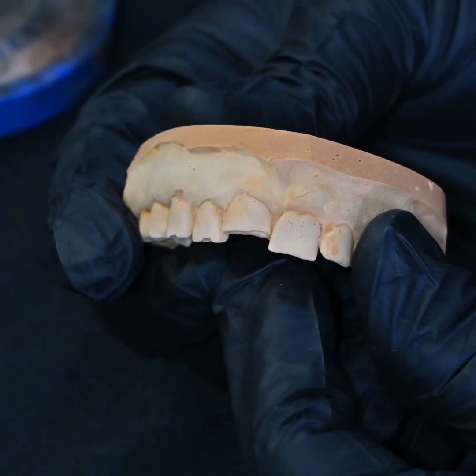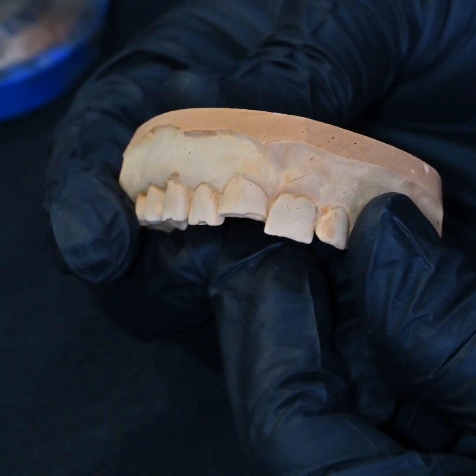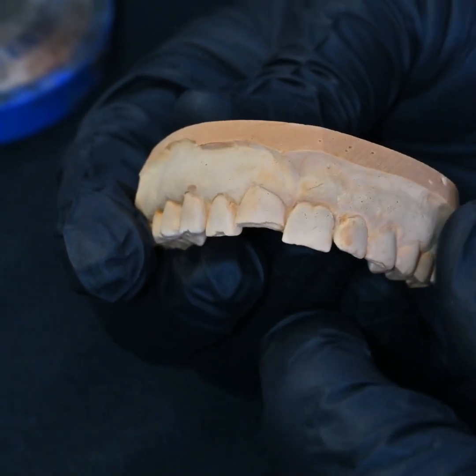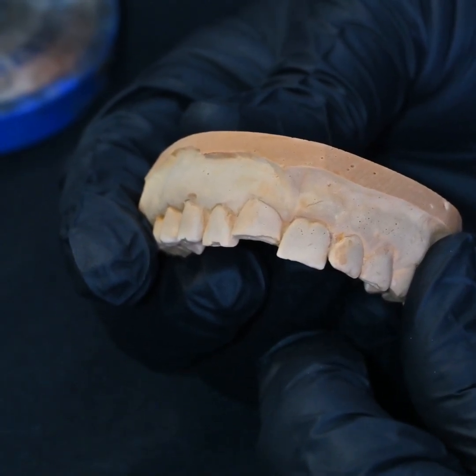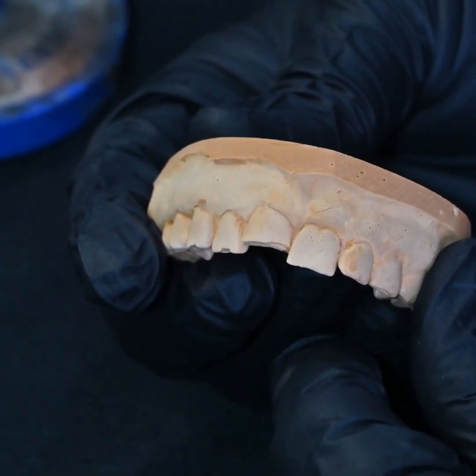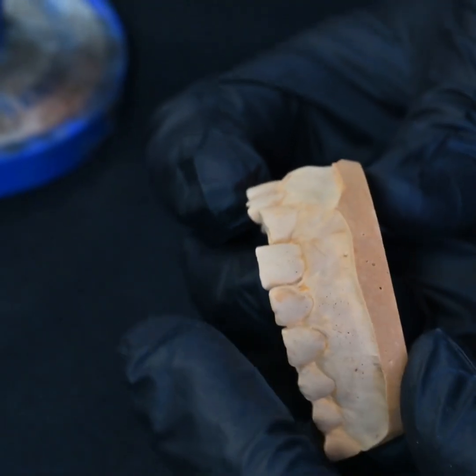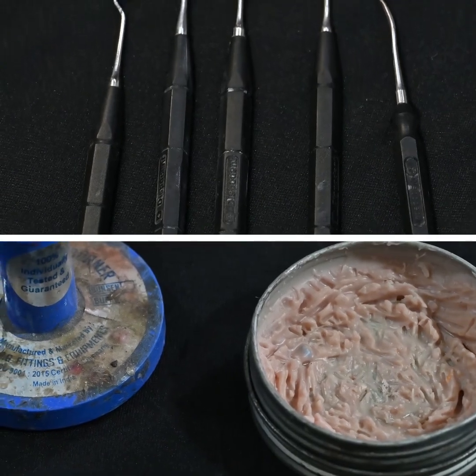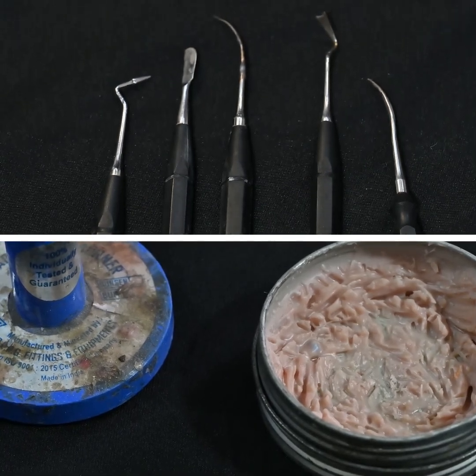Hi guys, this is Dr. Aakash and this is our tutorial for how to do a mock-up. A lot of you have been waiting for this day. This is a case where we are rehabilitating a central incisor by doing a direct anterior composite. We are going to use a pati shell technique wherein we have to first do a mock-up, with the help of the PKT instruments and the mock-up wax.